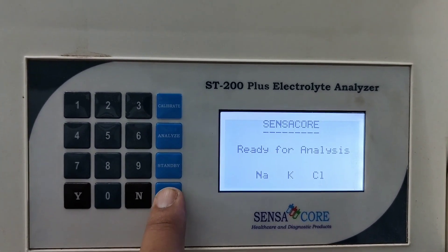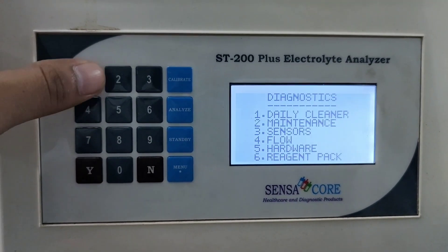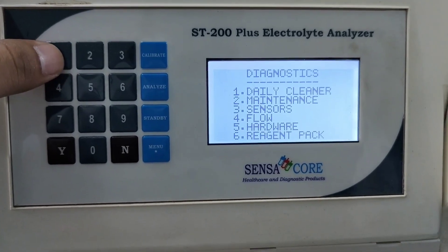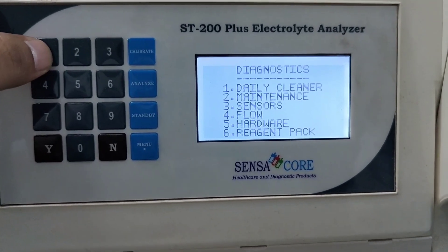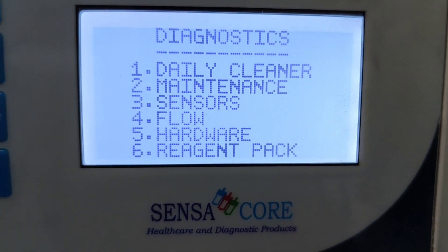Let's have a look at the menu. One for diagnostics, one for daily cleaner, two for maintenance, three for sensor, four for flow, five for hardware, six for reagent pack.